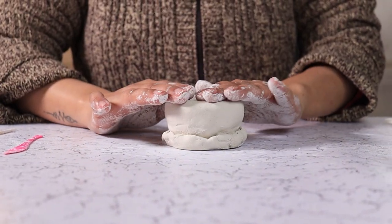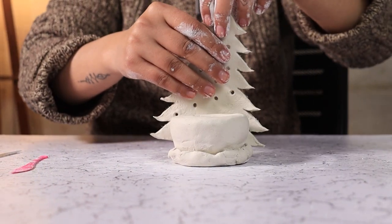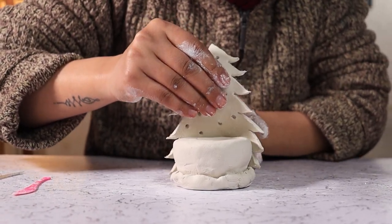Once our holder and trees are ready, we are going to attach our trees onto the saucer shape that we have created on the bottom.